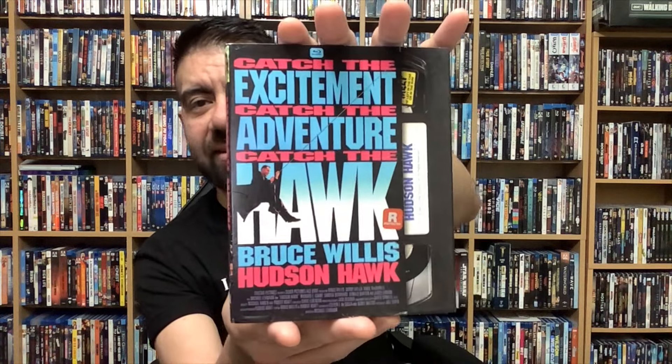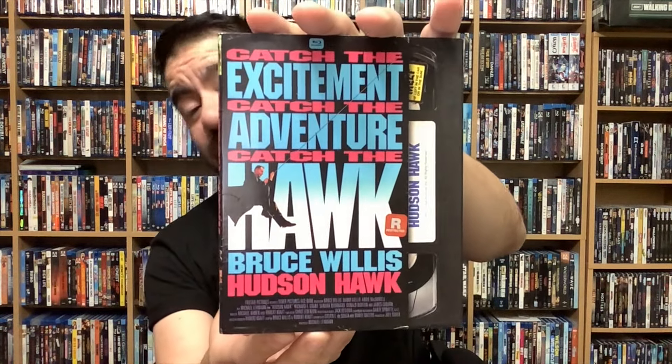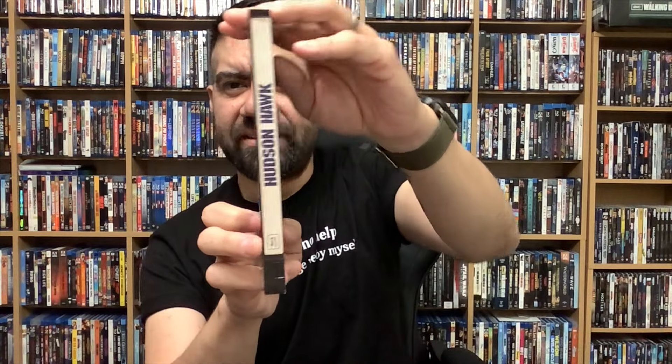First up we have Hudson Hawk starring Bruce Willis. I had to pick this one up — I remember watching it constantly on weekends during those Sunday afternoon movies. This was Bruce Willis in his prime, right around the time of his show Moonlighting. I dug this movie quite a bit, so I picked it up at a really good price. This is one of those Mill Creek VHS slipcovers I love so much — it gives you the option to store it with the regular spine or the VHS spine label on the other side.